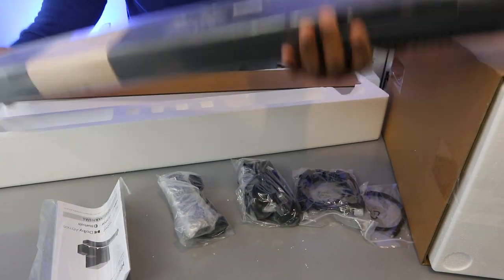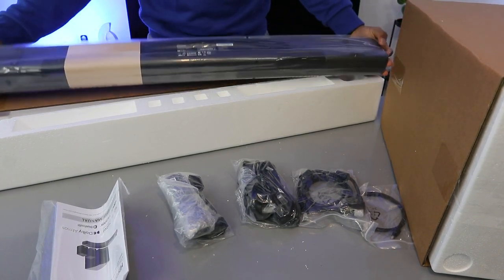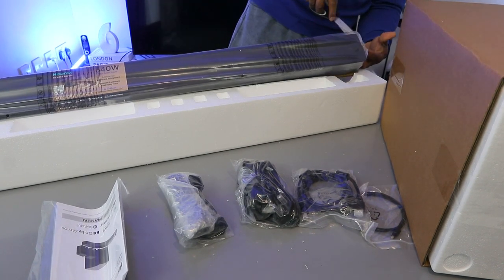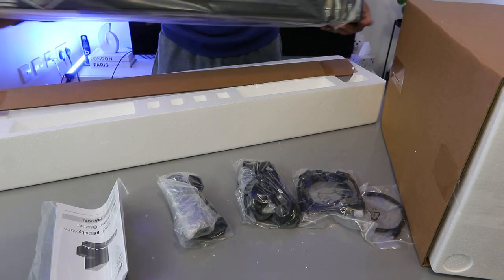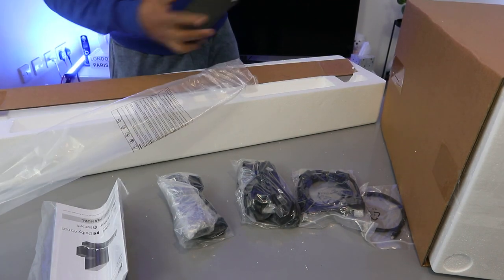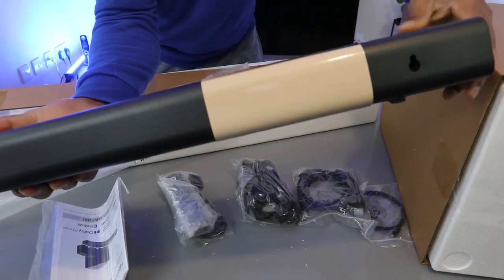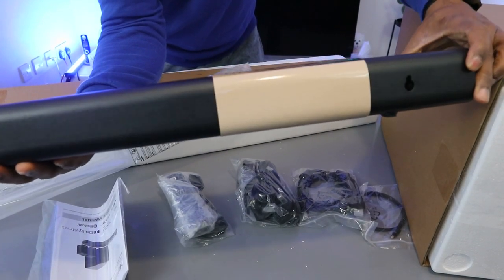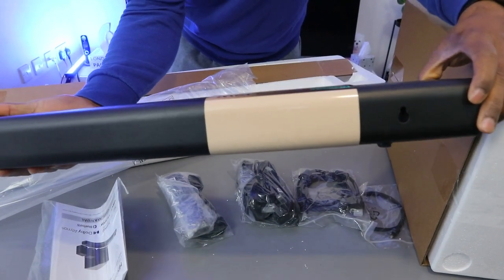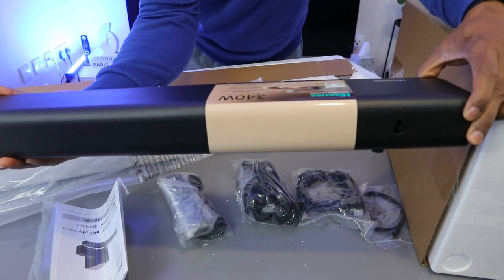This is beautiful — look at what it looks like. This is the soundbar. The box reads: Hisense AX5100G, 340 watts maximum audio power, 5.1 channel surround enjoyment, 7 powerful speakers — feel every note.